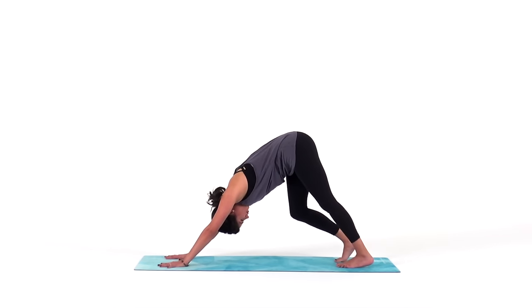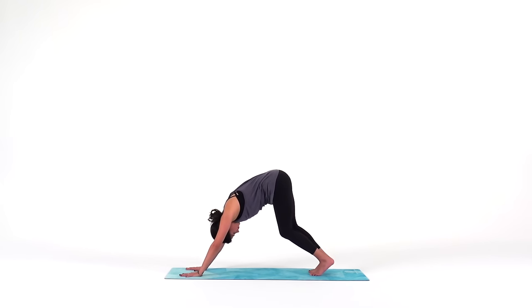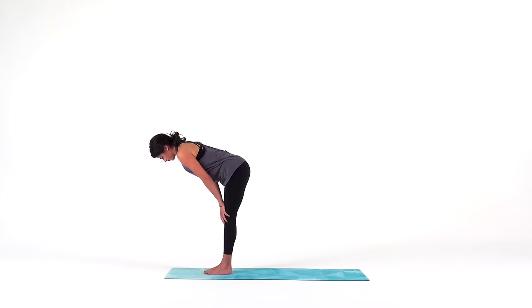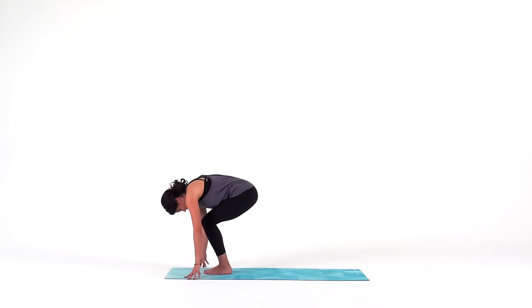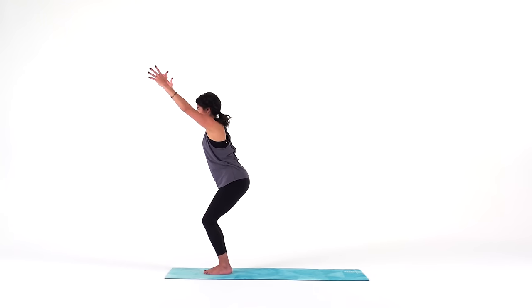On your next inhale, bend your knees. As you exhale, step your feet to touch near the top of your mat. For halfway lift, slide your hands up your shins. Pull your heart forward. Big inhale. Exhale, forward fold. Find chair pose — sit back as if someone's scooting a chair in behind you. Press your knees together, reach your arms overhead, and sit a little bit deeper.